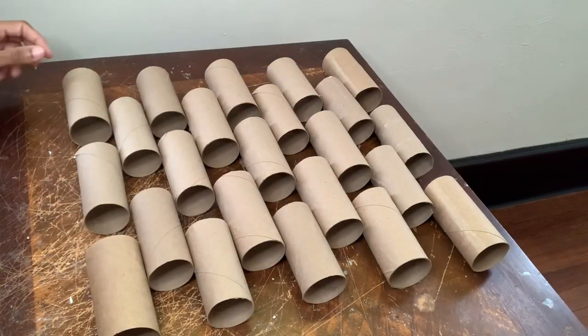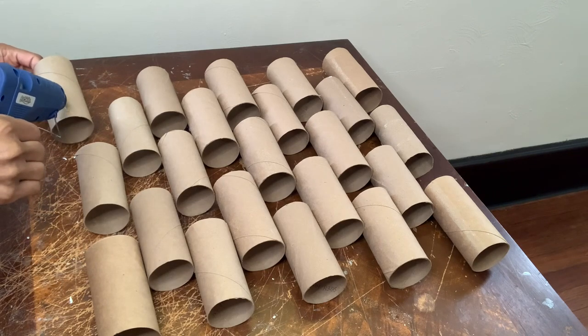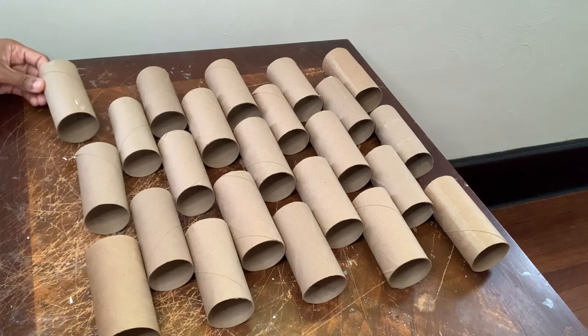This piece right here is my wall decor — I already placed it in my desired design and now I'm just gluing them all together.